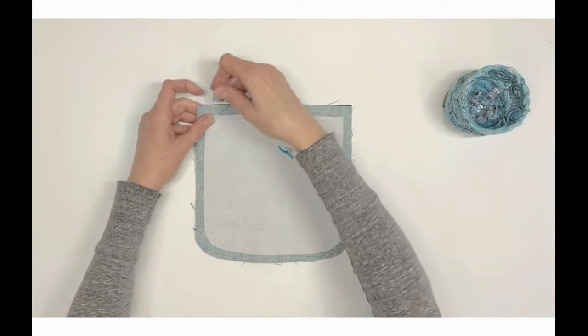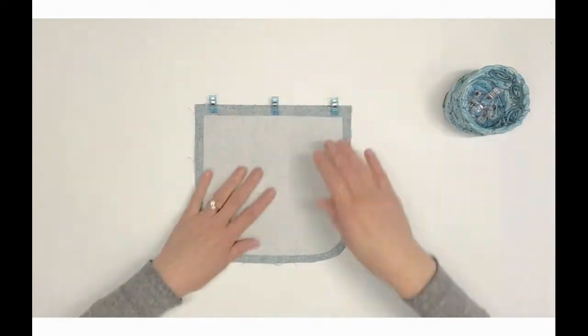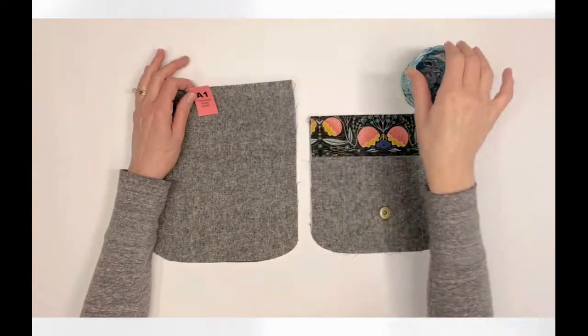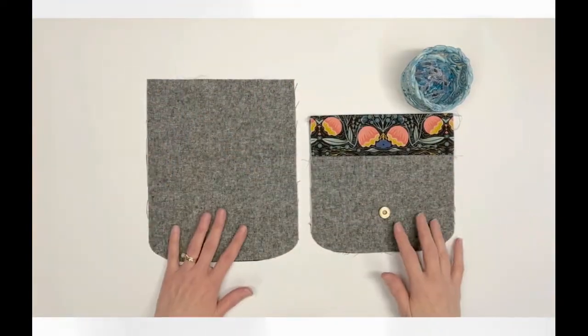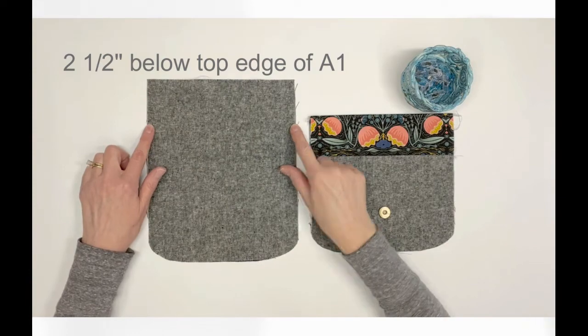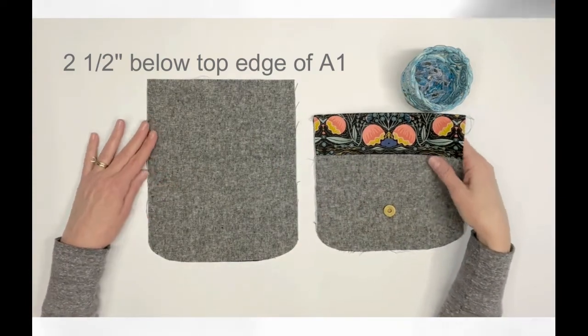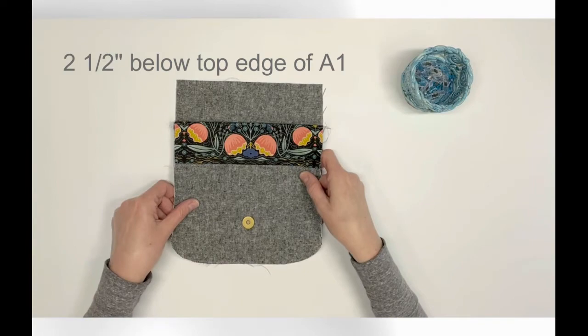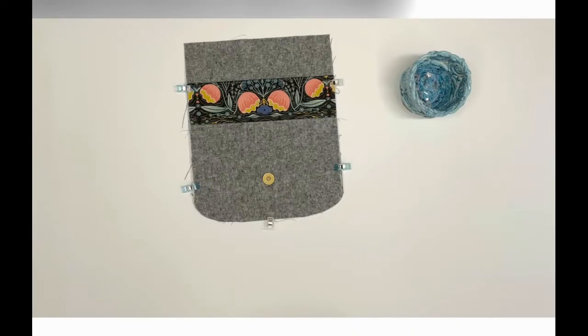Repeat with the remaining joined B1/B2 piece and exterior slip pocket lining B3, pressing and top stitching as before. You will now need the exterior panel front A1. Place this right side up and place the prepared exterior front slip pocket — the one with the female magnetic snap — two and a half inches below the top straight edge of A1. Pin or clip together and baste using a quarter-inch seam allowance.